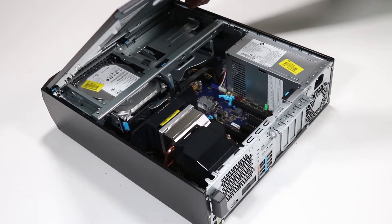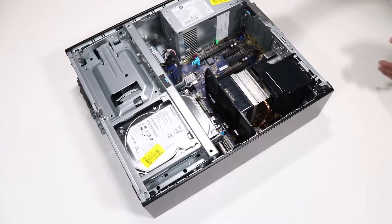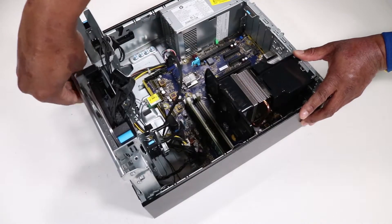Before you begin, remove the access panel and the front bezel. Rotate the drive's cage in an upward position.